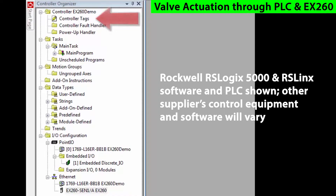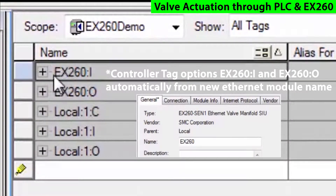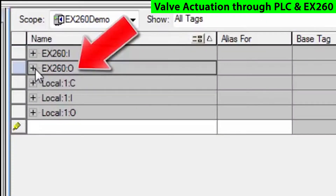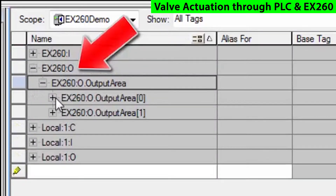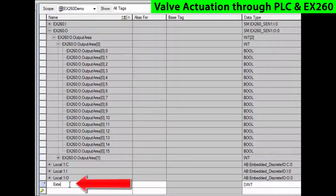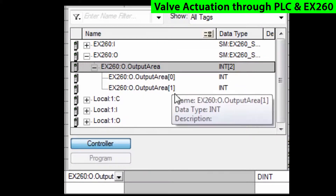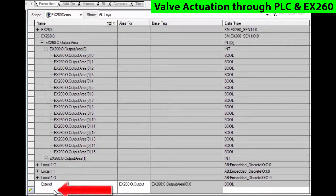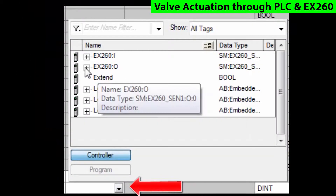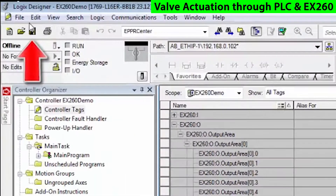We'll go into the controller tags, and you'll notice that we've already created a couple of tags called EX-260:I and EX-260:O. Now what we're looking for is the outputs, and these will actually be what connects up to our solenoid valves. Create a couple of tags here: one called Extend, and we'll give it an alias and assign it to the output, and then we'll call one Retract and assign that to the next output. These are just I/O points to be directly driven out of the EX-260. Save that.